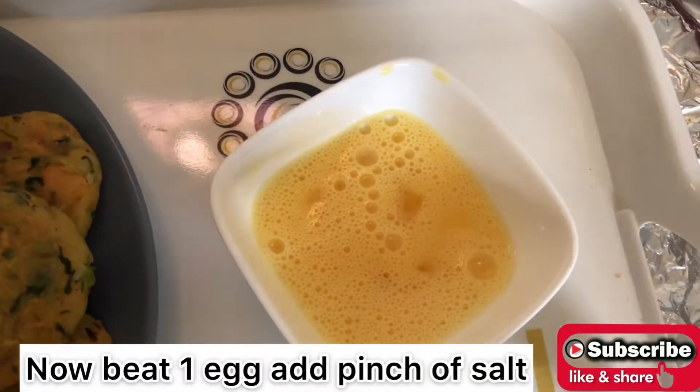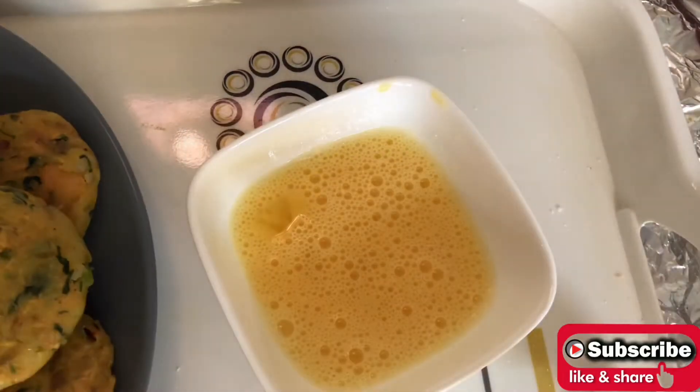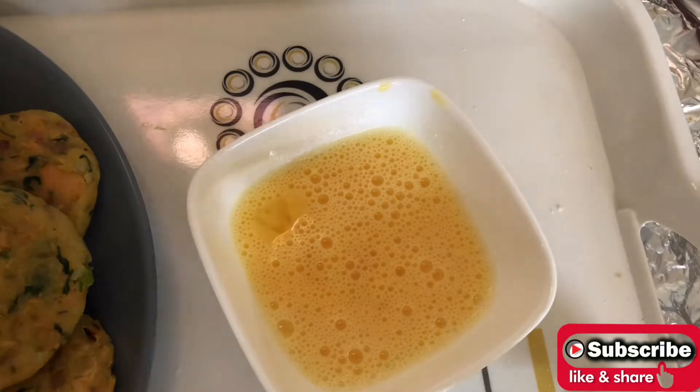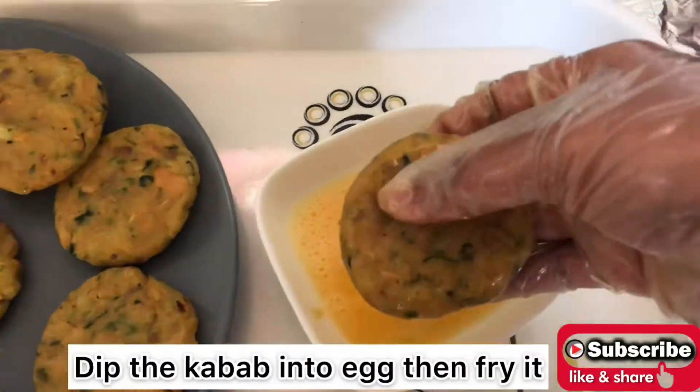Now in a bowl, beat one egg and add a pinch of salt. Dip the kebab into the egg and then fry it.